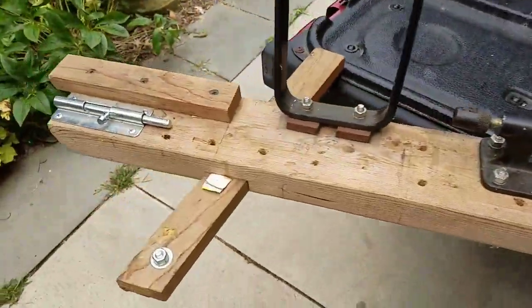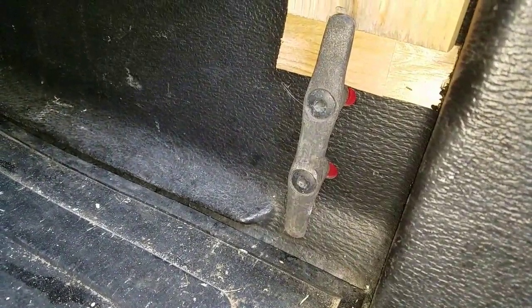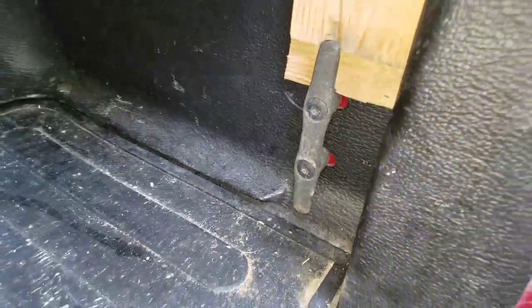This is just a 2x4 with some outriggers to stabilize it. My pickup truck has these tie-downs built into the bed, so I utilize them to anchor the rack. Here's how it works.